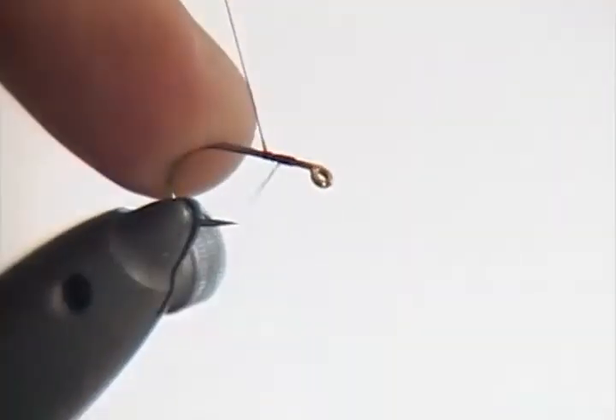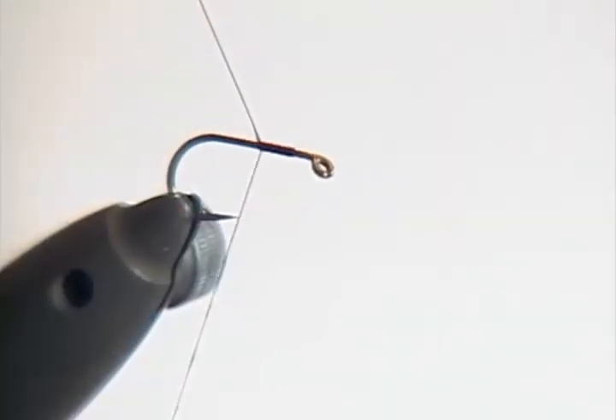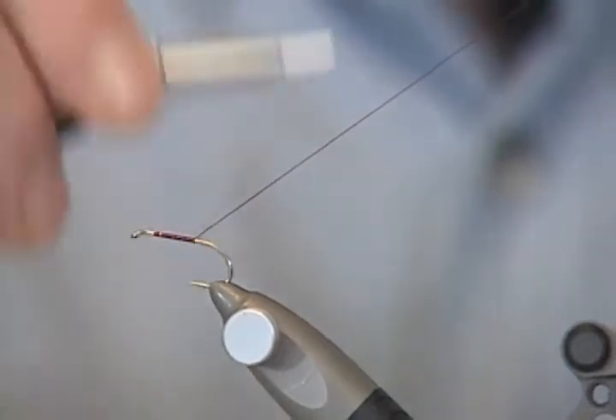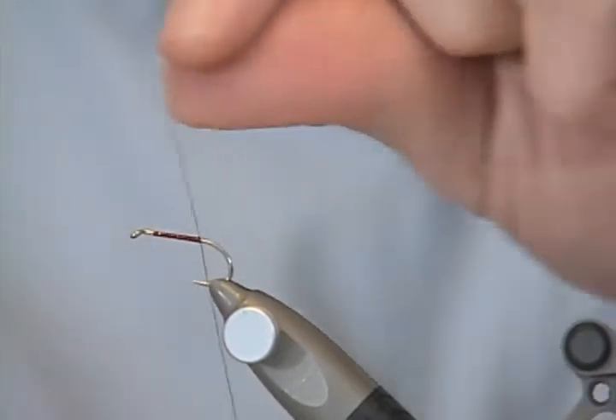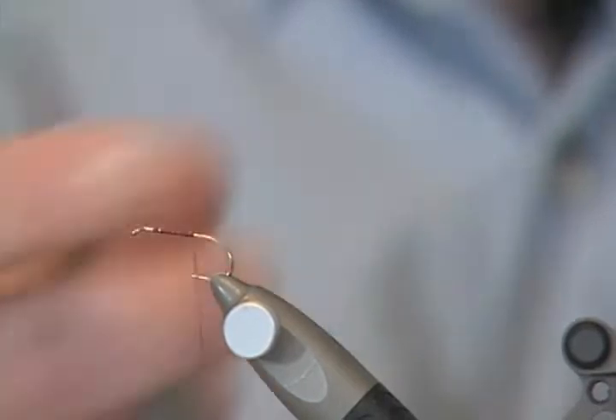Nice touching turns. I hold the thread up like this so the thread slips down onto the shank of the hook. And it gives me nice touching turns the whole way up the body. I like touching turns — some people don't — but I like touching turns just because it gives the fly a good foundation. Just cut away that.